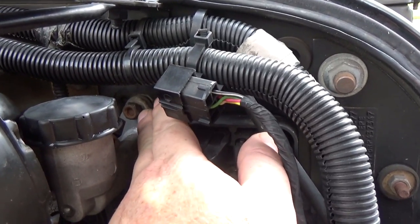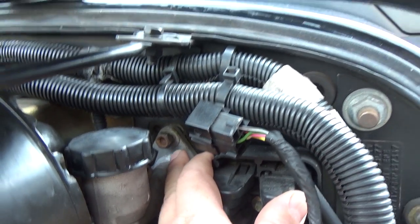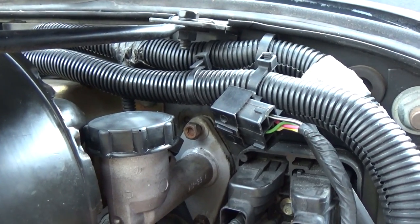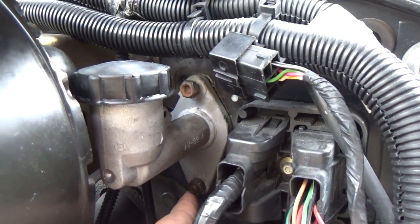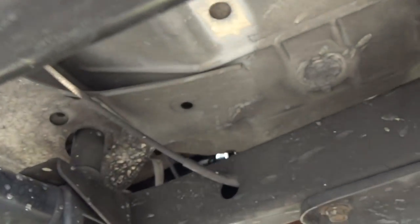Coming back out, you have the clutch master cylinder which has two bolts. I could only get to one with a wrench — very short throw, only about a quarter turn each time. The other one down here I can go ahead and put a socket on.